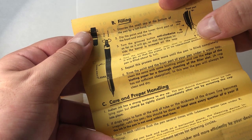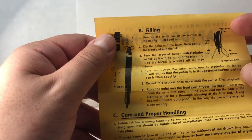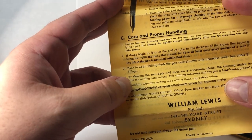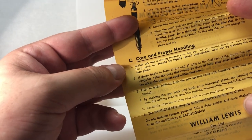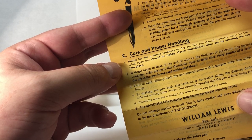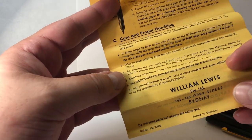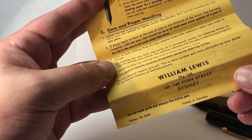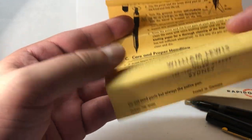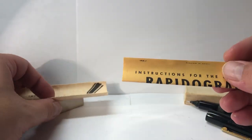'Rinse the point and front part of your pen under a water tap,' and again we use our blotting paper. Then for care and proper handling: 'Indian ink has a strong tendency to dry up. The pen should therefore never be left lying open but should be tightly closed immediately after use by screwing the cap into place.' And then there's some information about a distributor from Sydney, printed in Germany. So we've pretty much just viewed some important history from Rotring.